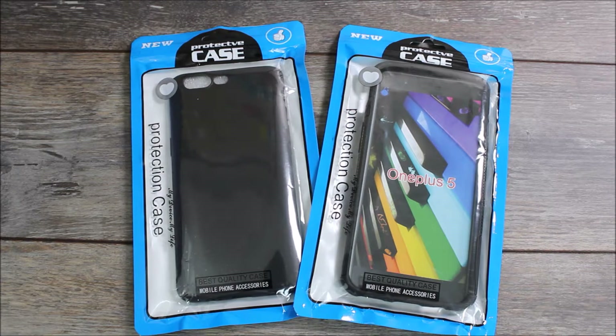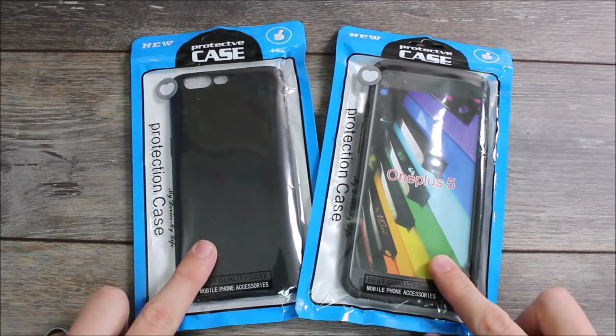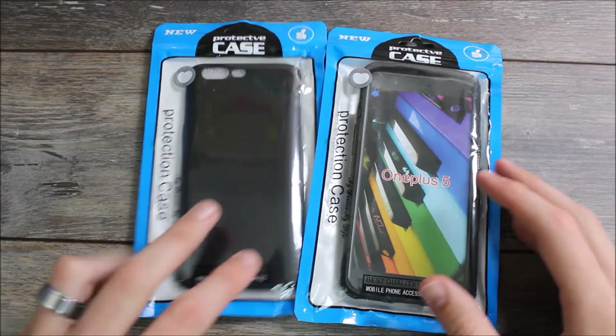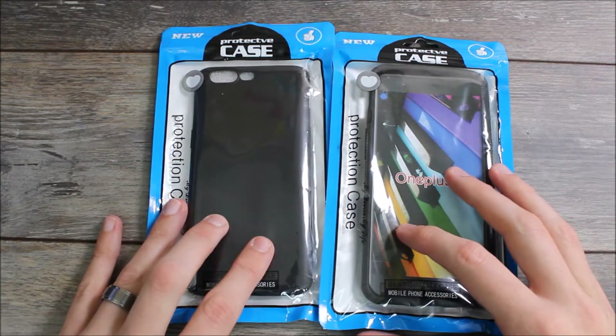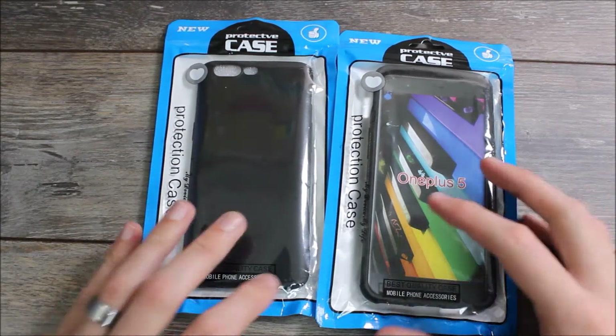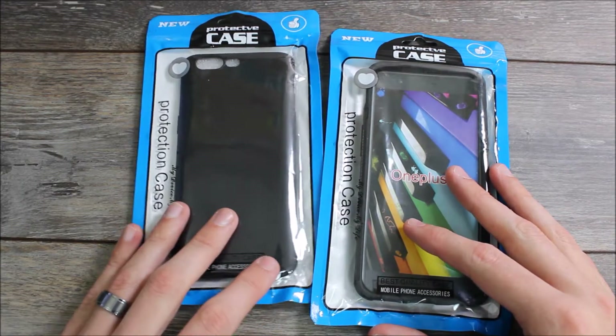Hey guys, it's Ray here from ARWalko12 and EpicDroid.com with some quick case videos for the OnePlus 5. Today we're going to be looking at two cases from Mustanier — I have no idea how to say it — but they make a good variety of cases for the OnePlus 5 as well as for other devices.